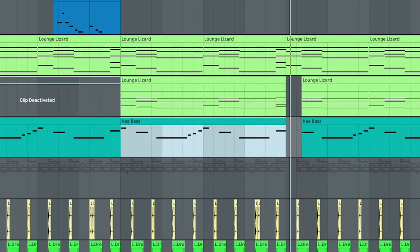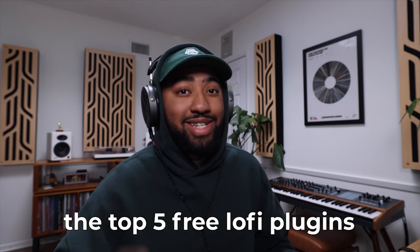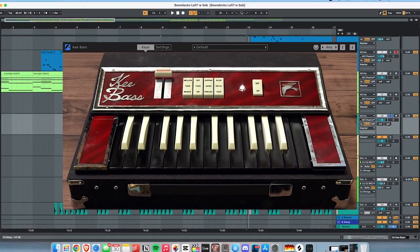And lastly, the bass. Been rocking with key bass still. If you saw that video I did of like the top five free lo-fi plugins — this key bass, free, excellent bass.